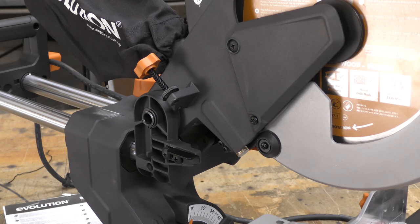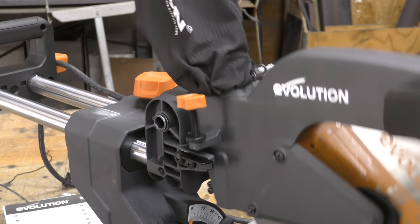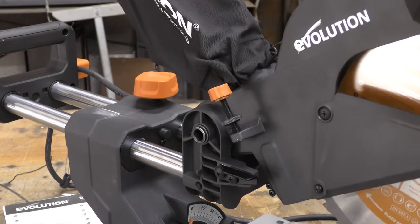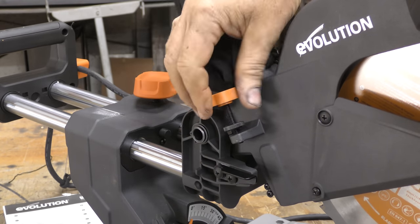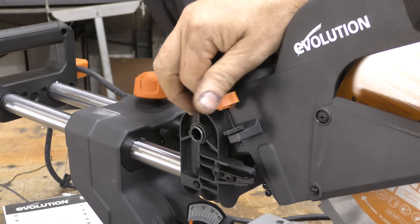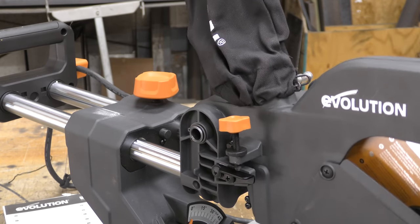Another nifty little device on here is a depth gauge. This little screw allows you to cut all the way down — you get full motion with the saw. Now if you were to tighten this up a little bit and drop that bolt below the surface, maybe you have a cut that you don't want to cut all the way through. You can lock that into place and now it's going to stop you from going all the way down.